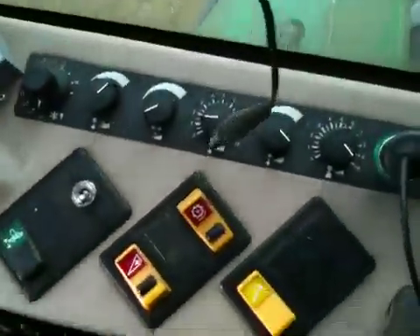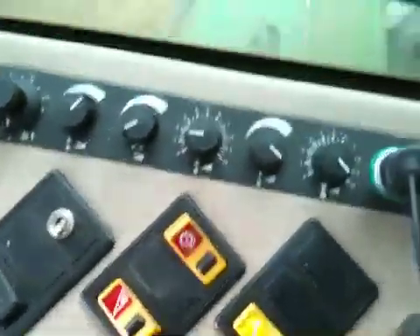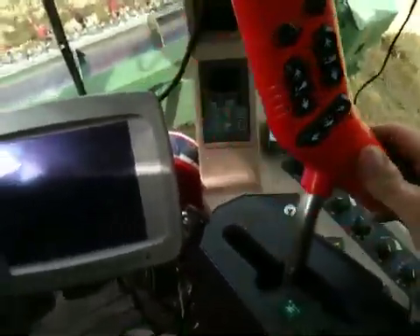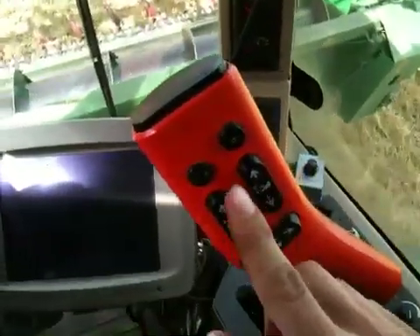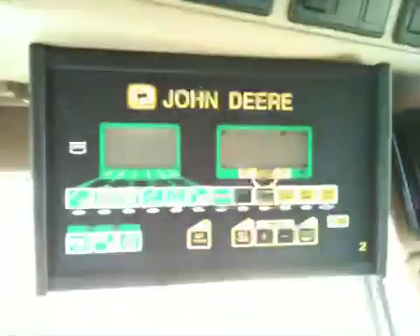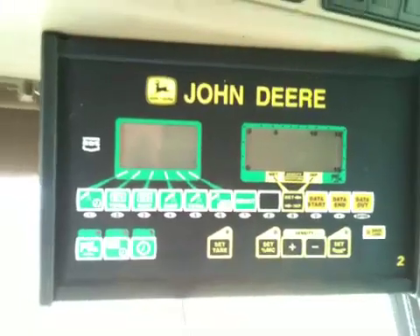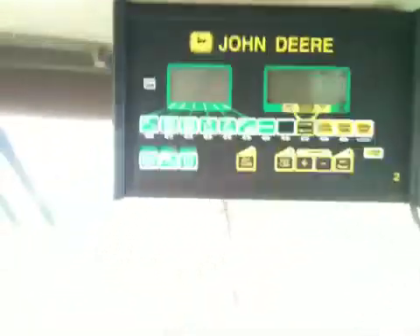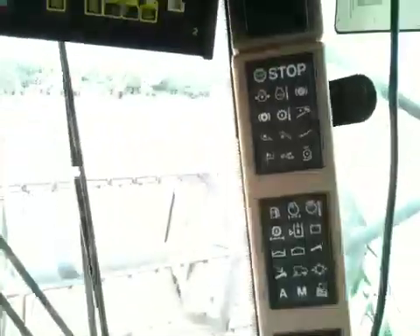Then you've got a few little dials down here that change bits and pieces on the header. The main controls handle forward, backwards, up and down on the header, and up and down on the reel. And that's it basically. Some combines also have a yield monitor that shows you what the crop is doing, how much is going through the combine, how fast you're going, and bits and pieces like that. And obviously just warning lights as well.